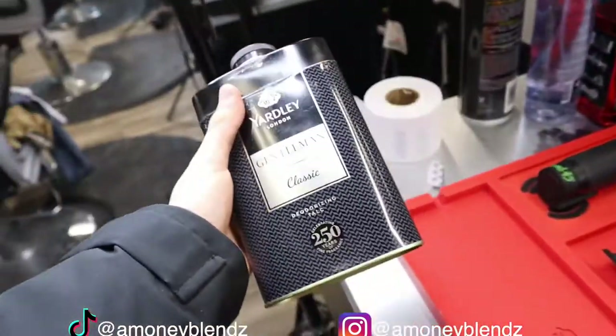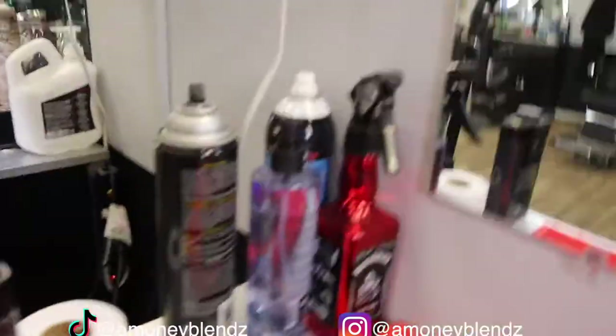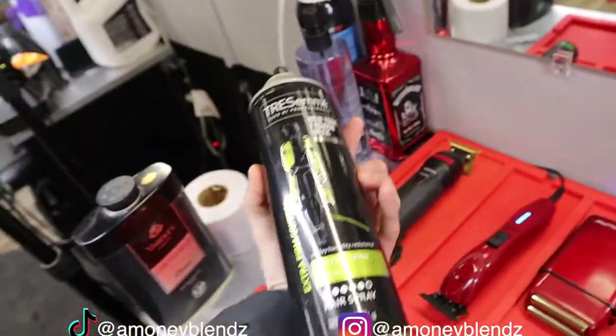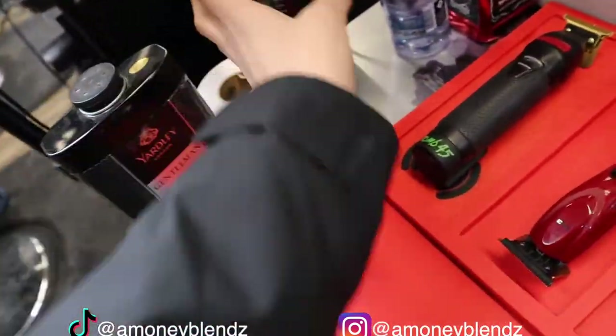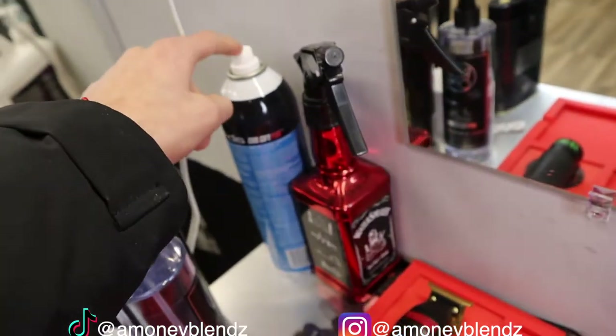Here I got my neck strips, and here I got my talc powder — I'd rather use this one instead of the green one. And here I got my hairspray, my aftershave, and some Scalp Care. We also got water right there.